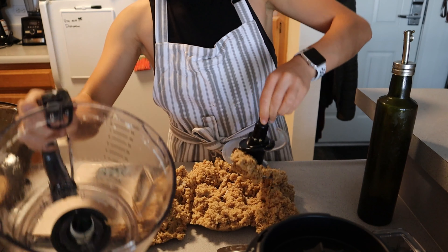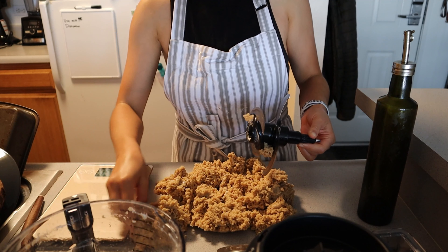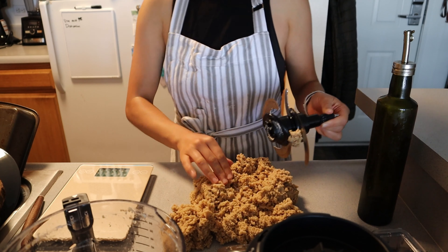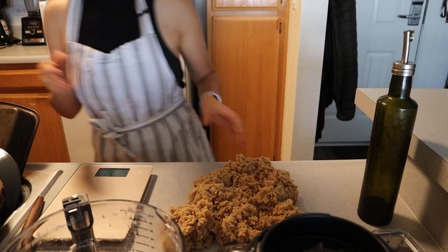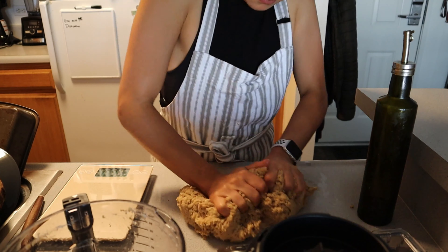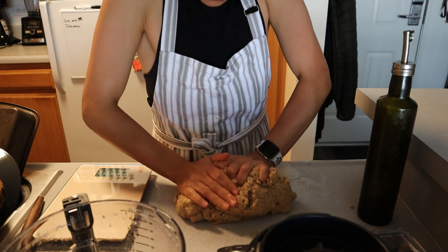Seitan or wheat gluten — like these chicken breast materials — is actually treated and manipulated a lot like bread. The mixture will seem tough and hard to work with, but this is completely normal. The high protein content of this flour makes a dense dough, perfect for making meat replacements.